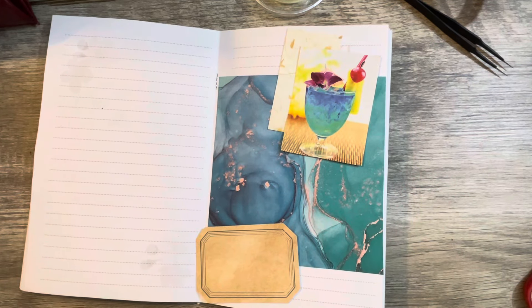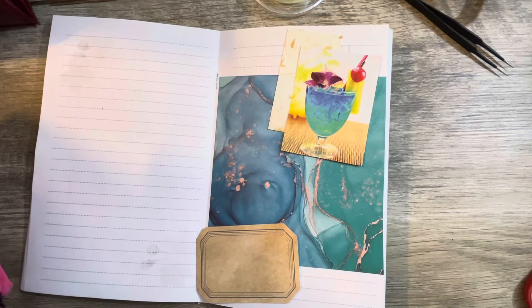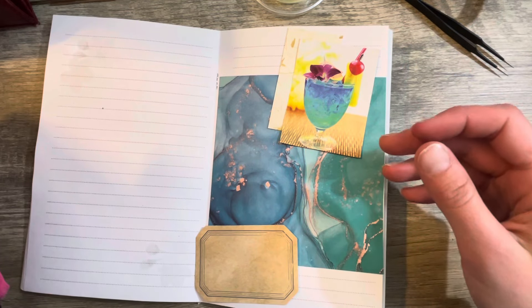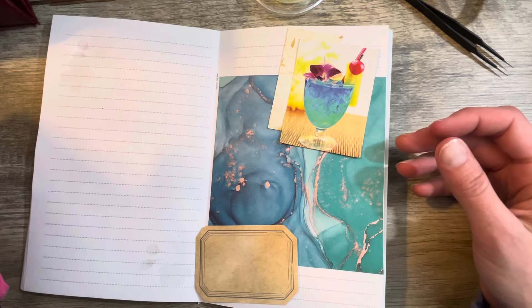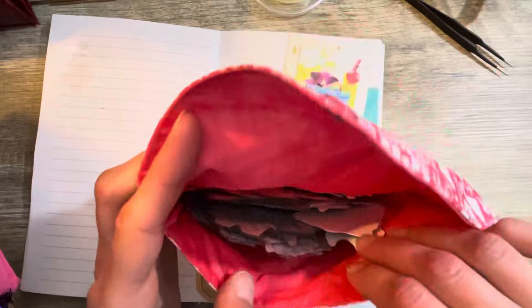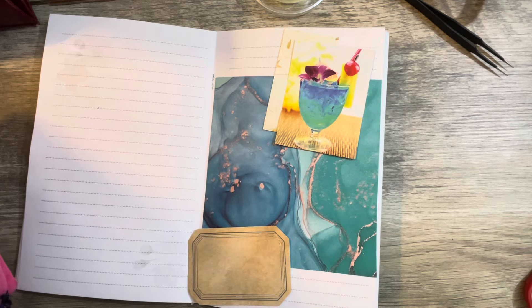I have some new stickers that I got — it's just a matter of figuring out which pouch I put them in. Was it this one? Oh my, there's a lot in this one. No, that's travel — we don't want that one.